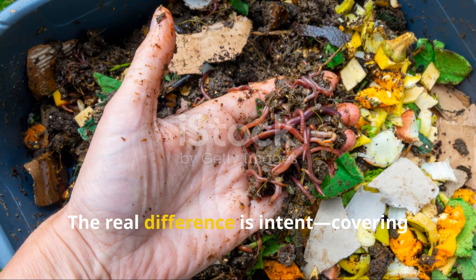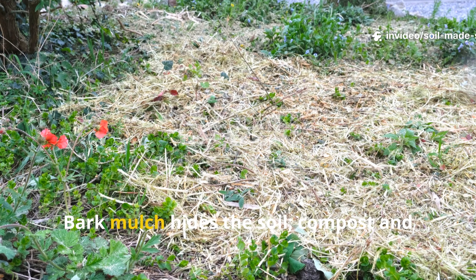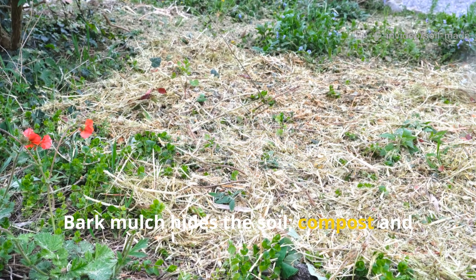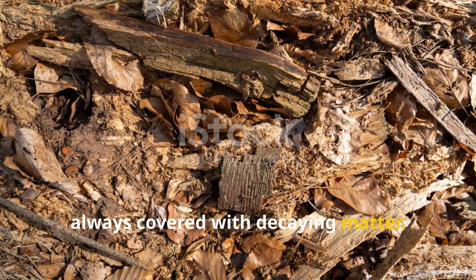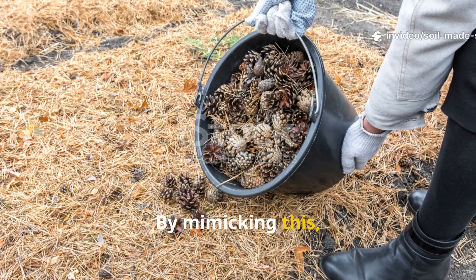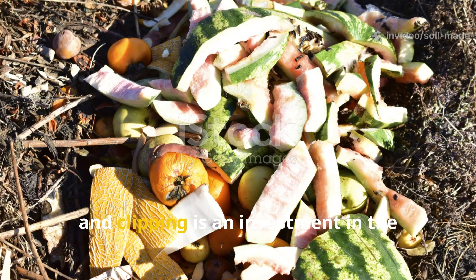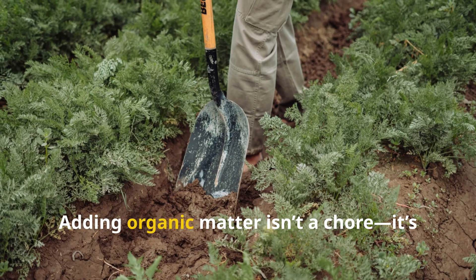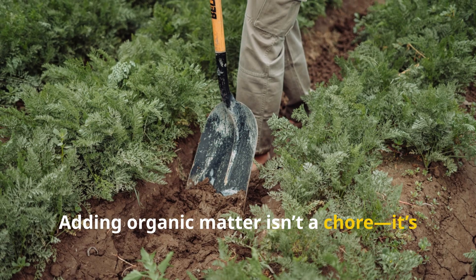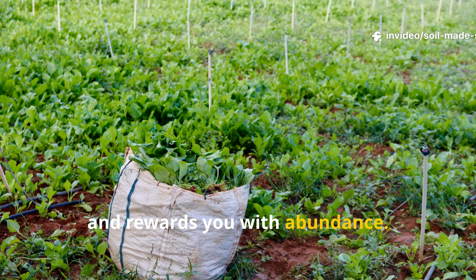The real difference is intent: covering versus feeding. Bark mulch hides the soil; compost and leaves nurture it. Nature never leaves soil bare — it's always covered with decaying matter. By mimicking this, we close the loop and build fertility. Every leaf, peel and clipping is an investment in the soil's future. Adding organic matter isn't a chore — it's a joy. It connects you to the garden's rhythms and rewards you with abundance.